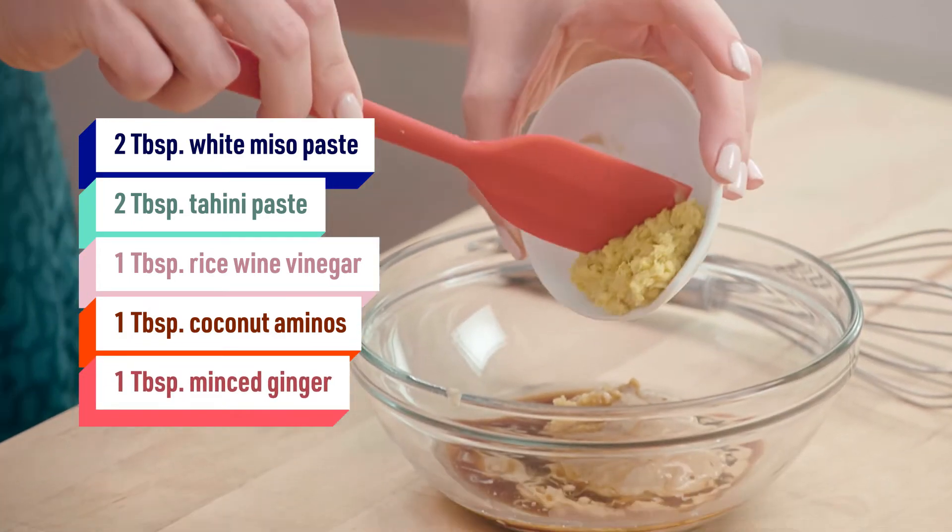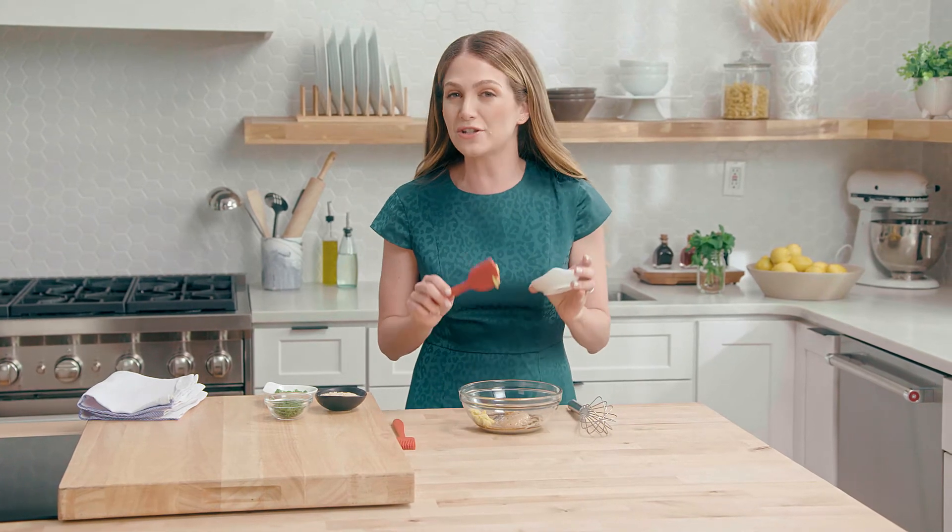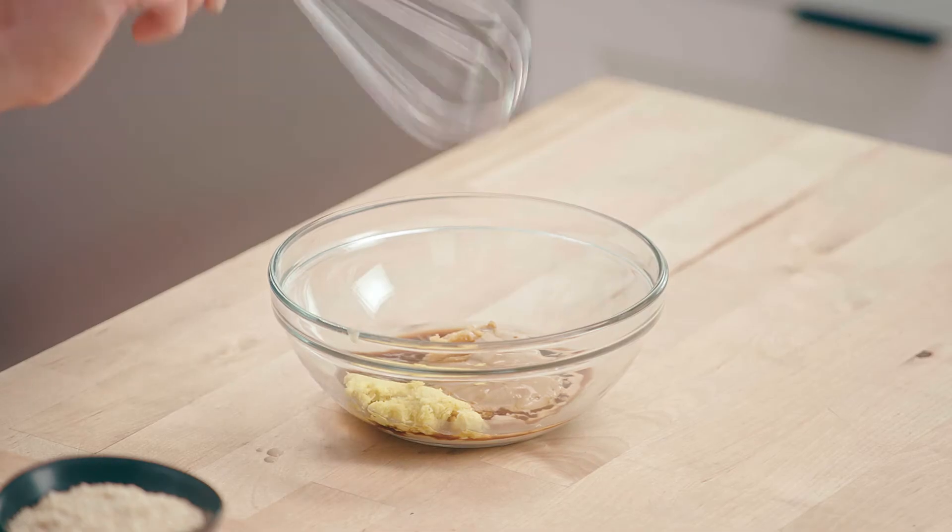And finally, my favorite — we have ginger. Ginger is so good for you, and it's also great for digestion. So let's whisk this all together.